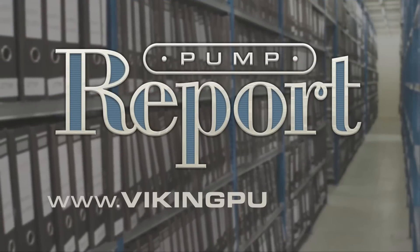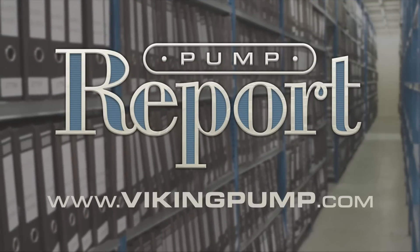To learn more about internal gear pumps, or to view other pump reports, please visit our website at VikingPump.com.